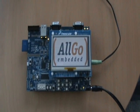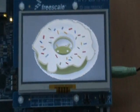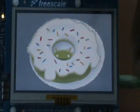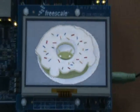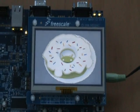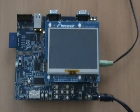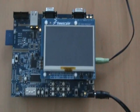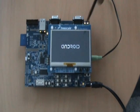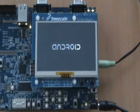We have ported the Donut version of Android, which is Android version 1.6. The display resolution on this platform is WQVGA, which is a resolution of 480 by 272. Now you will see the Android logo coming up and shortly you will see an Android home screen.